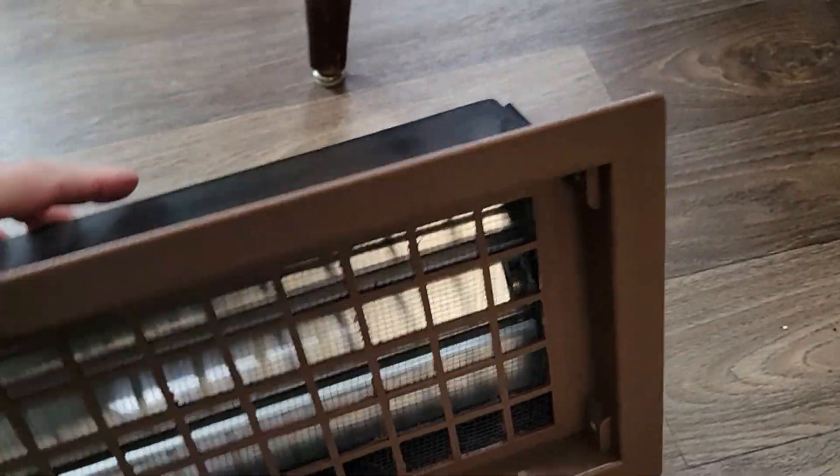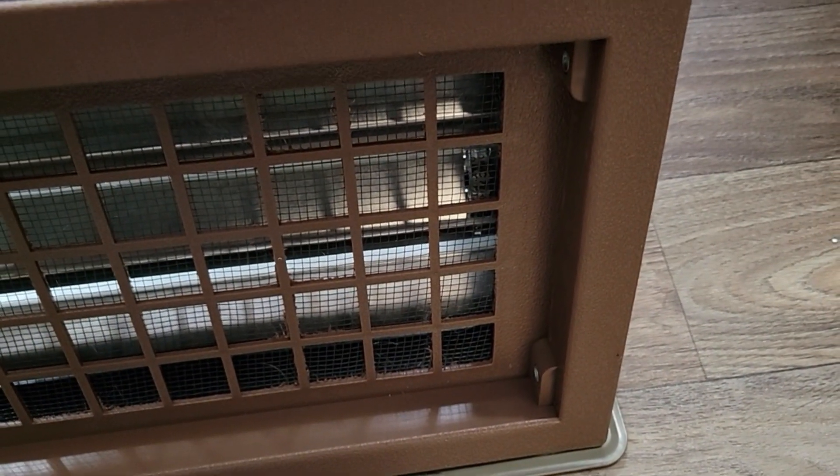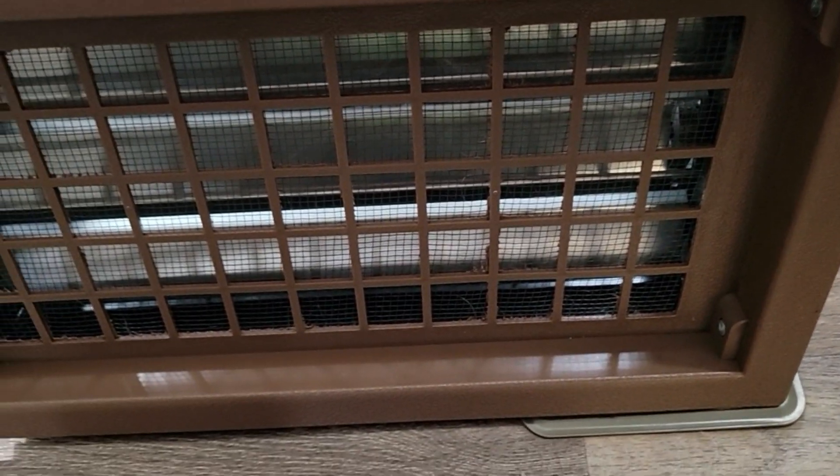I guess you'd install it that way, because it's closed right now. Let's put it over here on the heat vent. Got some hot air coming up out of here. Let's see if it opens up or how long it takes.